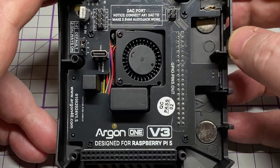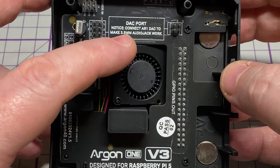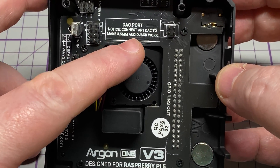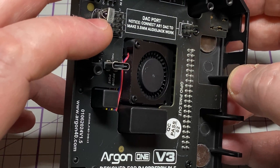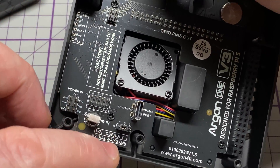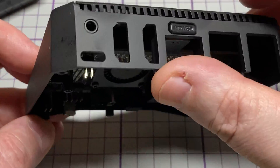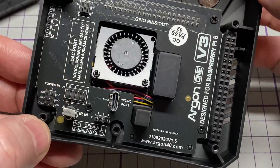On the top board we have a fan which is controllable from the Pi itself. There's a DAC port if you want to use headphones, there's an infrared receiver if you want to use the Argon remote, and there's also a jumper to disable the power switch and put it always on, should you wish.